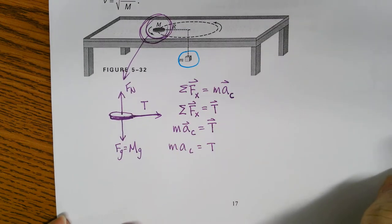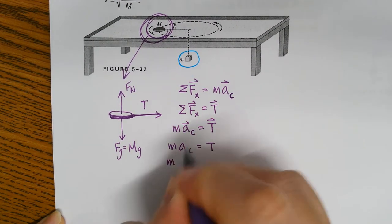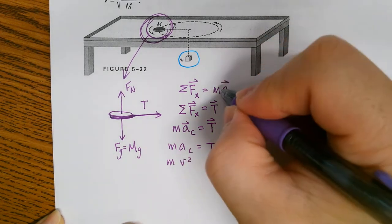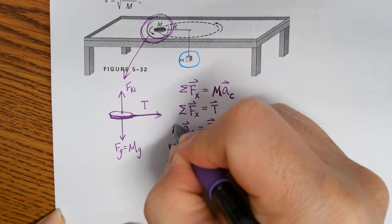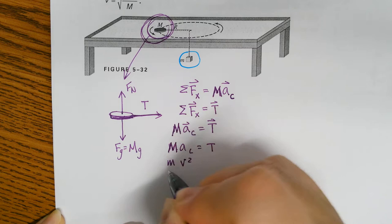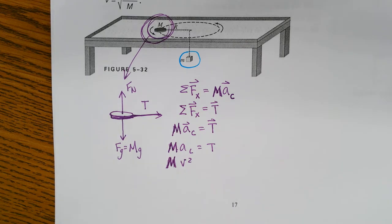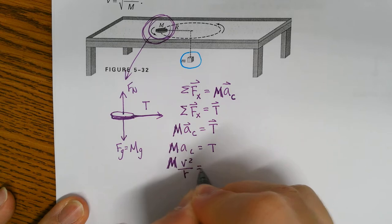Capital M times V squared over R is equal to my tension. There are two M's here - one is capital M for the puck, and the other is lowercase m for the hanging mass. So capital M times V squared over R equals tension.